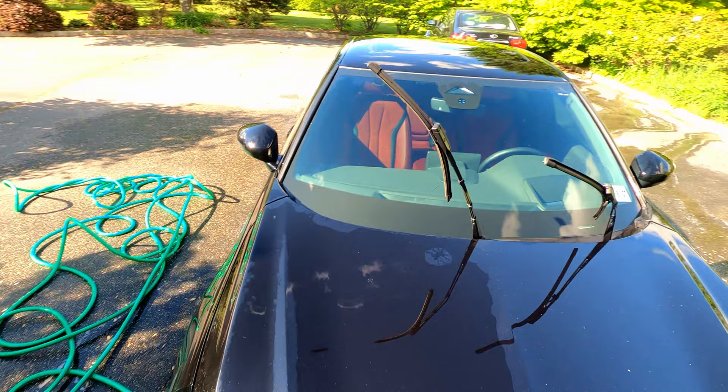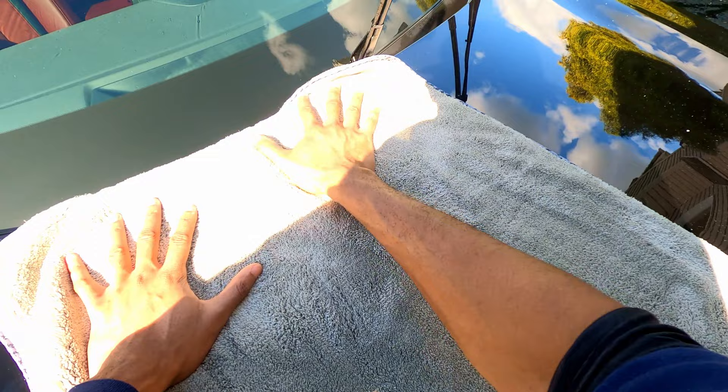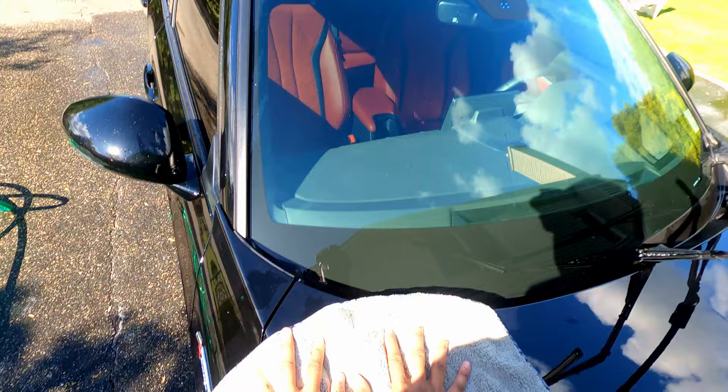Let's dry up. Let's see how good it dries. Yeah, it's dry — I feel it. Let me dry the rest of the car.